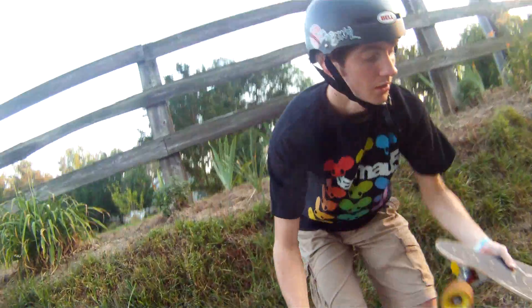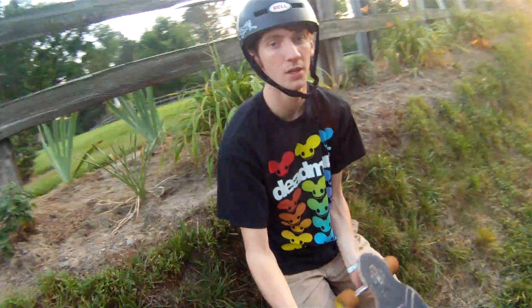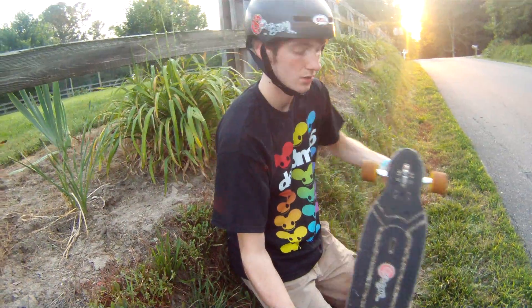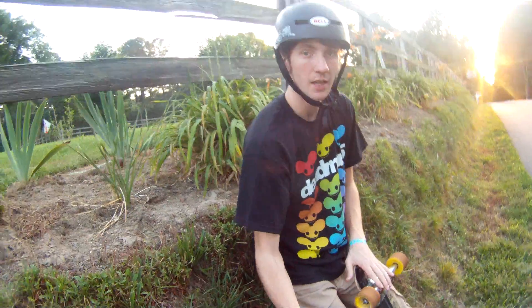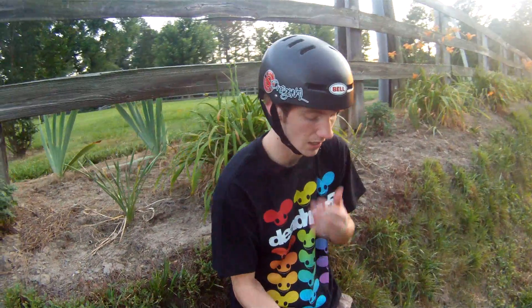I'm still riding the Apex 37 carbon. Still good. The trucks are wearing it a little bit, and I'm starting to look at some bushing trucks just to see, try to get a feel for other types of trucks, but I really haven't ridden that many.